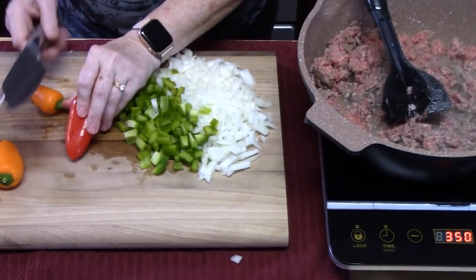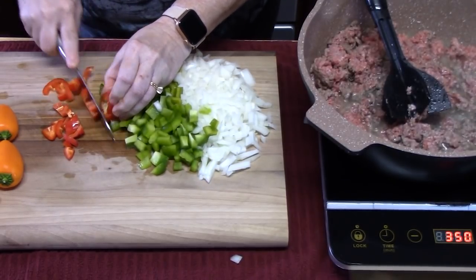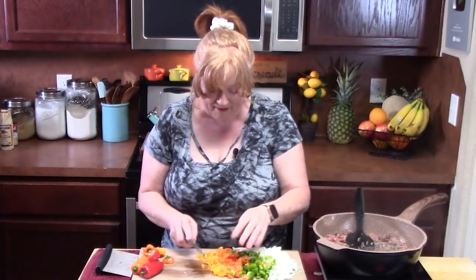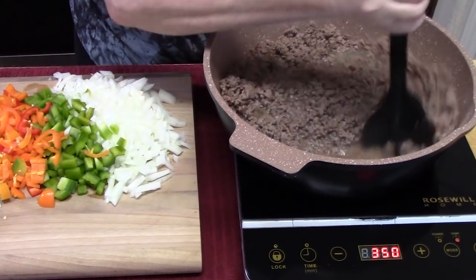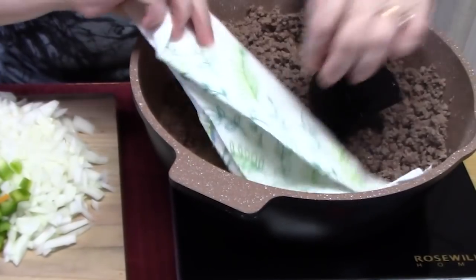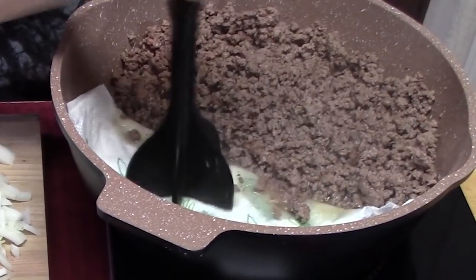With the sweet peppers, quarter them lengthwise and then just chop them. These colors look beautiful! The meat is all browned up. What I'm going to do is push it off to the side, take some paper towels and put them down in there to absorb any excess grease. It's a fast way to do it so you're not using a lot of dishes.